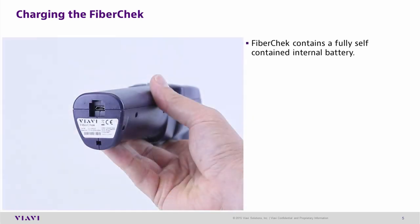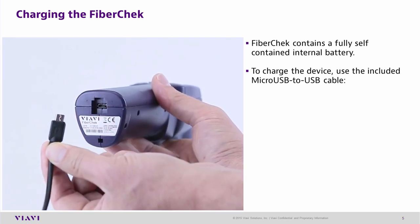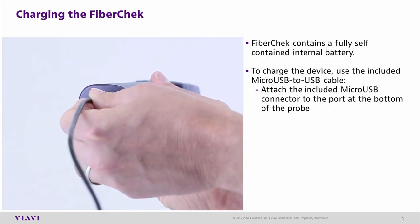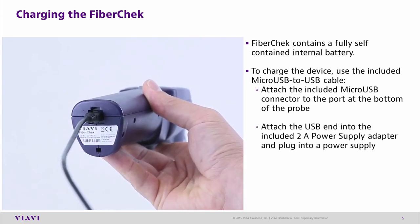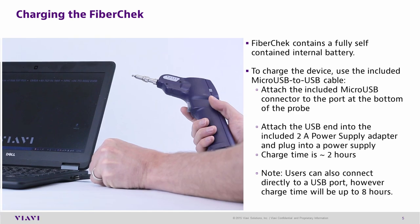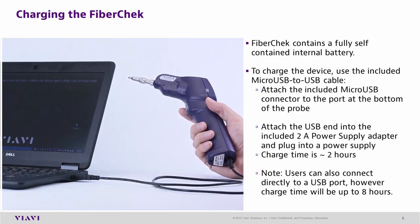The FiberCheck Probe contains an internal battery. To charge the device, use the included micro-USB to USB cable. Attach the micro-USB to the bottom of the unit and attach the other end to the included power adapter. Charge time is approximately 2 hours. The FiberCheck Probe can also be charged off computer USB ports; however, charge times can take up to 8 hours.